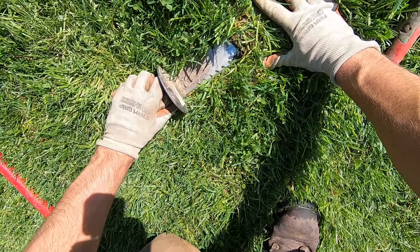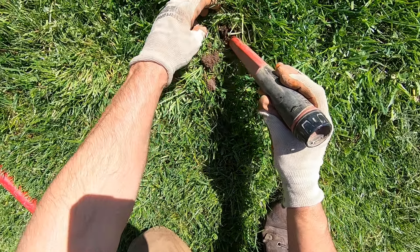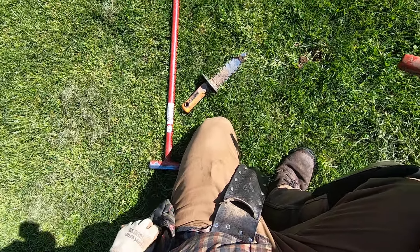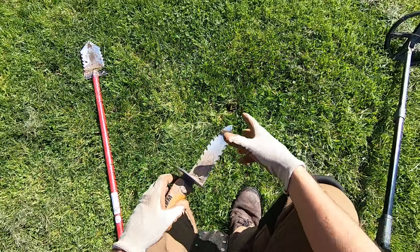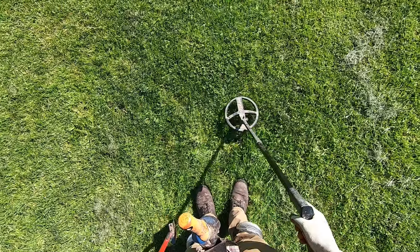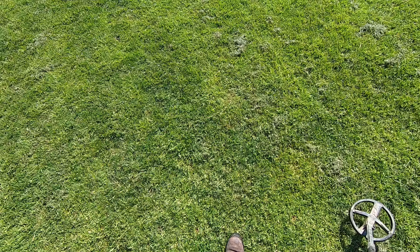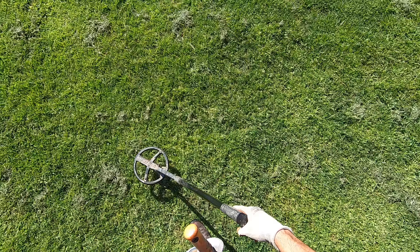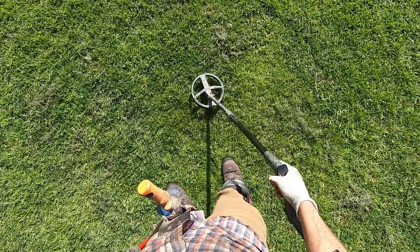These woods sure are thick today. It's a penny — copper. Right there, two cents. Three cents — 2.6 cents is how much a copper penny is worth in melt value. Some EMI here — I get a lot of EMI right in this area with all my detectors, right in this spot on the field.